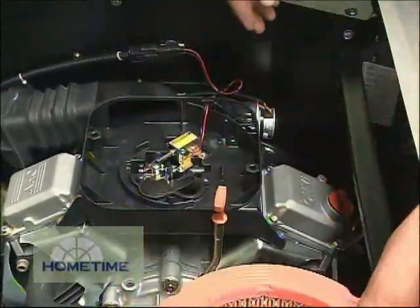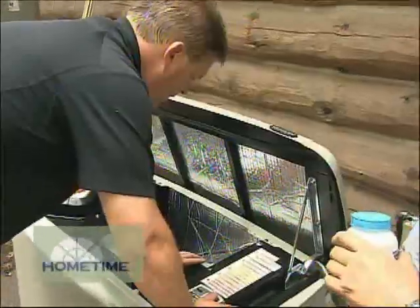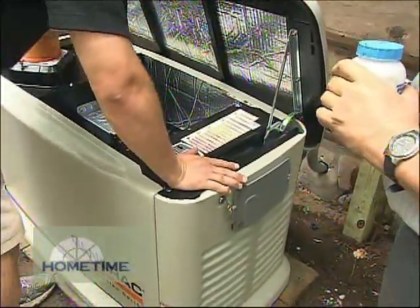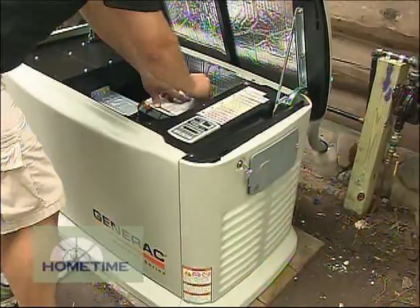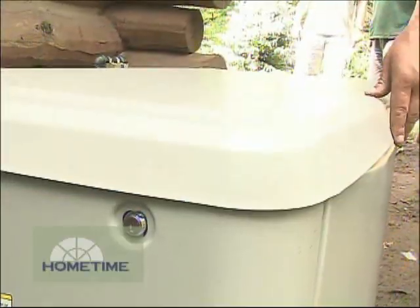You can also use a portable generator, but that won't turn on automatically for you. A portable generator is always an option — many people use them in an emergency when the power's out and they don't have a backup power supply — but you do have to run extension cords to your appliances. Unless you're using a manual transfer switch, which you can install on your home, you can't back up appliances that are hardwired to your home, like your furnace.